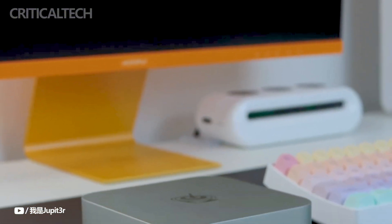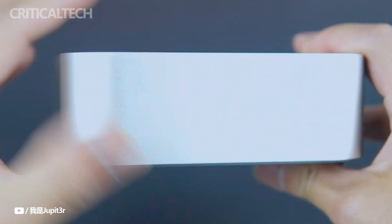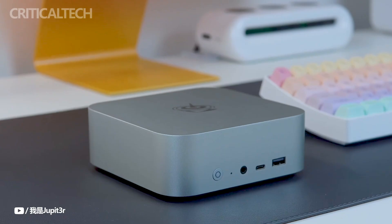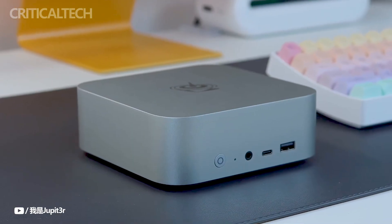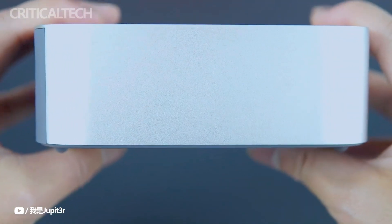The Beelink SEI 14's dimensions of 135 by 135 by 44.7 millimeters allow it to fit neatly into any workspace, giving it a similar appearance to the newly announced Beelink SEI 8 model. The SEI 14 has rounded corners similar to those of the Apple Mac Mini, and it has an effective cooling system to guarantee top performance.